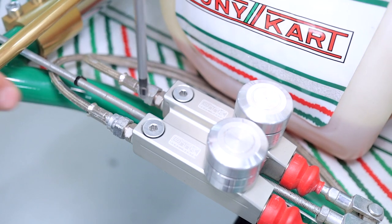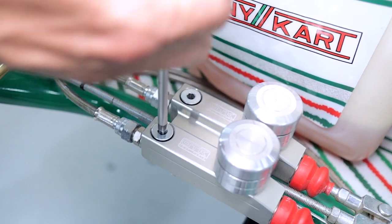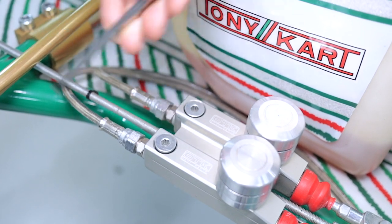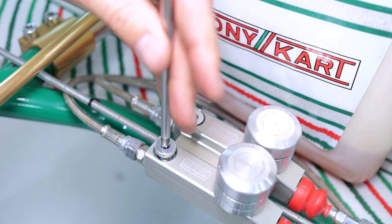The first thing we're going to do is remove the sump plug with a five millimeter T-bar. Now these can be very tight, and if that's the case we're going to use the other end of the T-bar to crack those loose, and then spin them off with the normal end.